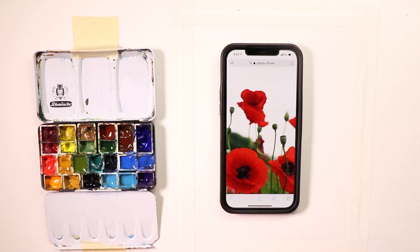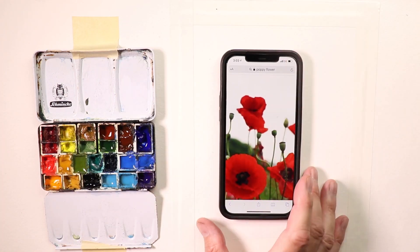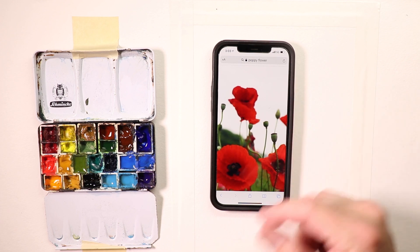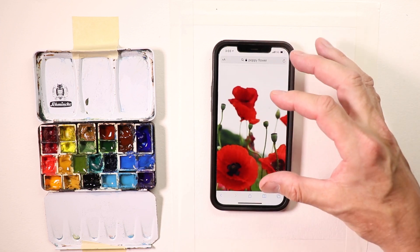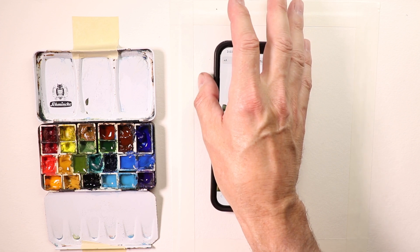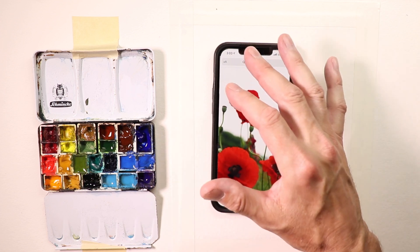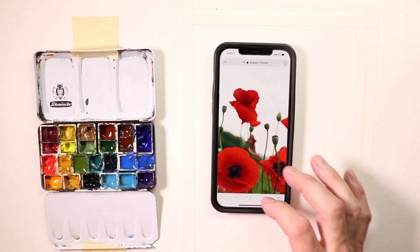Let's get back to our focus here — we're going to do approximately an 8 by 10 portrait-style painting. I just went on Google and searched out some beautiful red poppy flowers, looked through 20 different photos, found one I liked, and zoomed in on a couple of the flowers within the photo to crop it. Then I did a screen capture — you have to look up how to do a screenshot on your particular phone. Once you do that, you save it to your photos and then just leave your phone on like this as your reference.